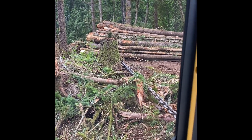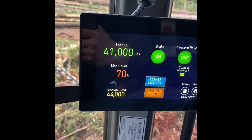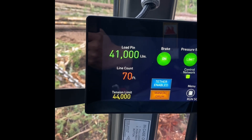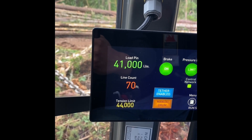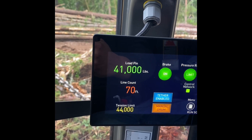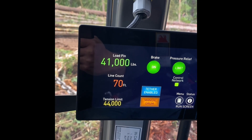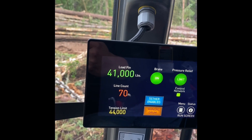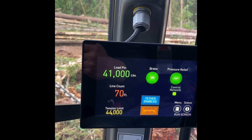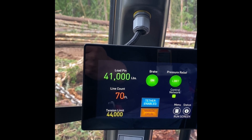We do have a limit on our line — that yellow one — it's 44,000 pounds. That line is rated for way more than that; I think it's rated around 160,000 pounds, but we cut it down to a third — 44,000 — just to keep it safe and less stress on the line.